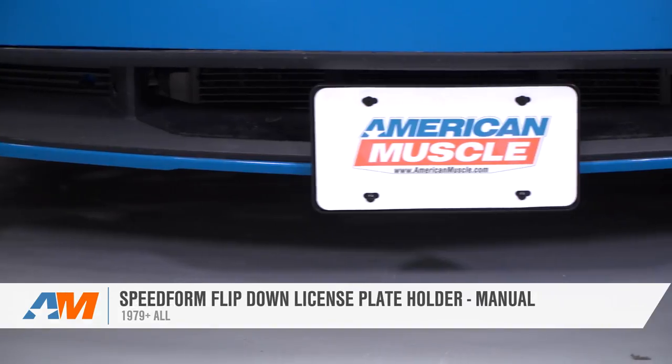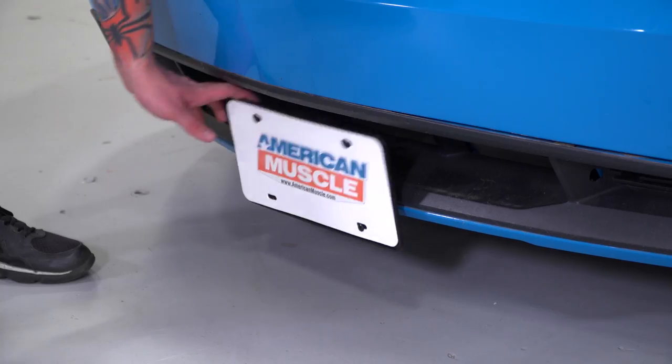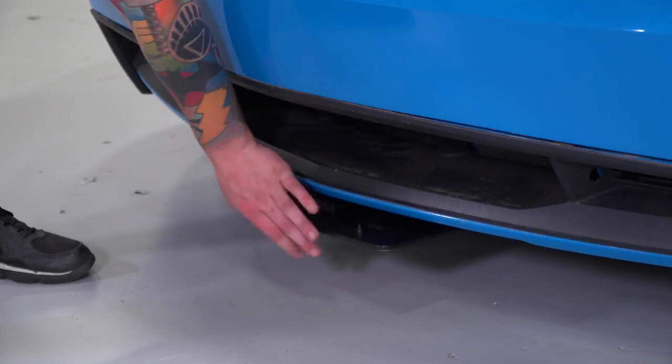If you're the owner of a '79 or newer Mustang with a front license plate, you'll want to check out the SpeedForm Flip-Down Manual License Plate Holder, which you can find right here at americanmuscle.com.